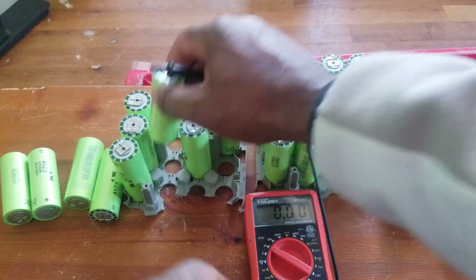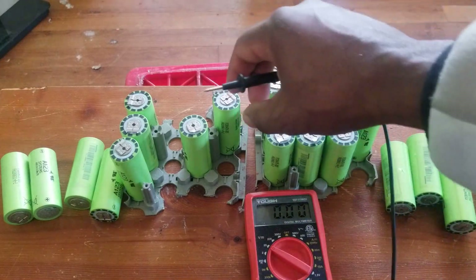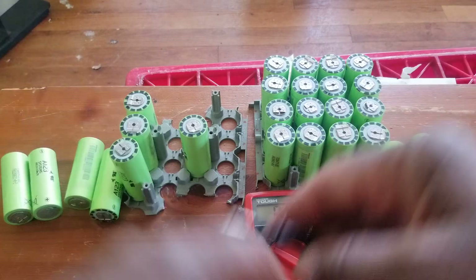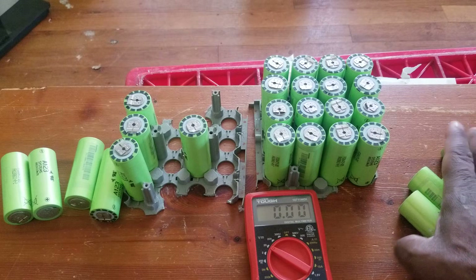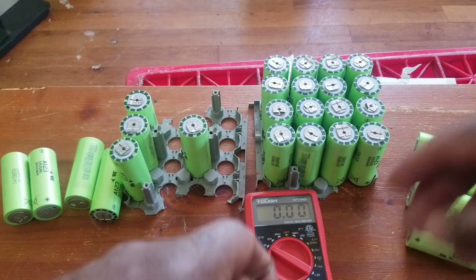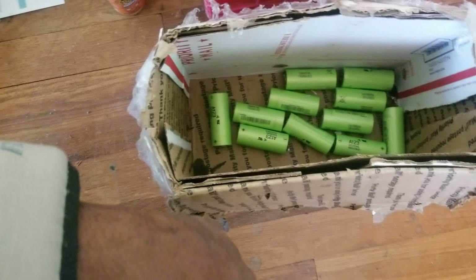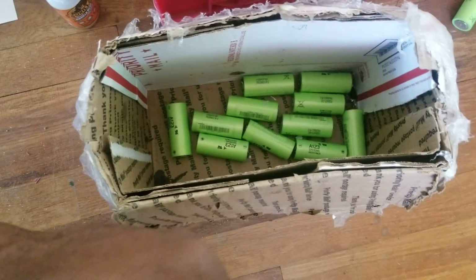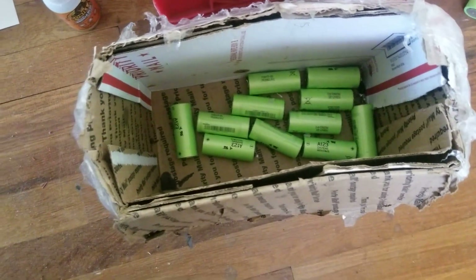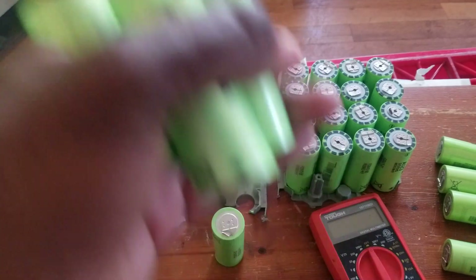Most of them are gone. Let me see if I can get 12 volts out of each — 12-volt batteries here. I started with more and now this is what I have. Those are no good, nothing I can do with them. I don't want to throw them out while they still have some voltage, so I'll let them sit until they die and then throw them in the recycling bin.